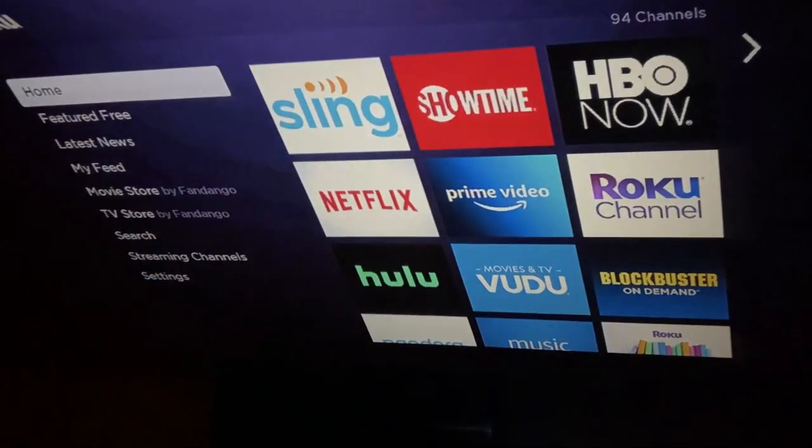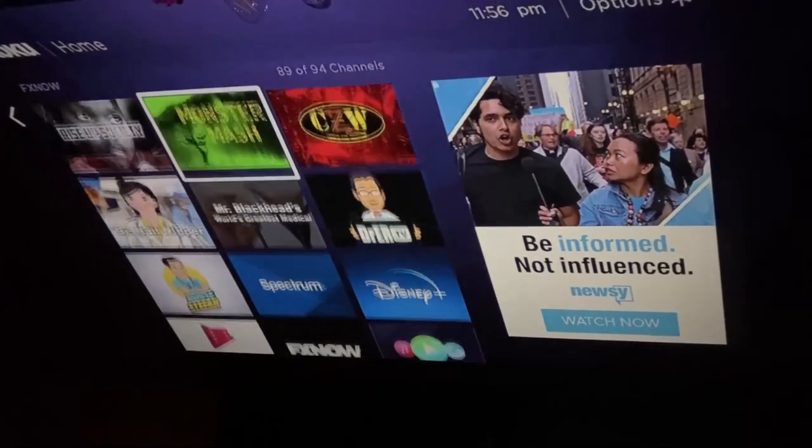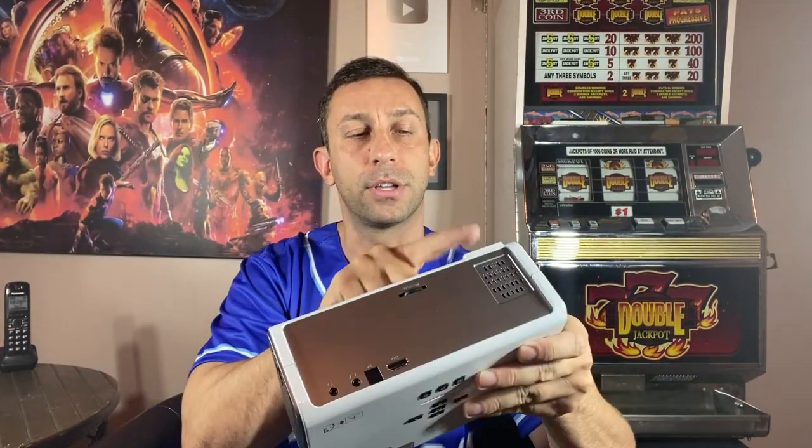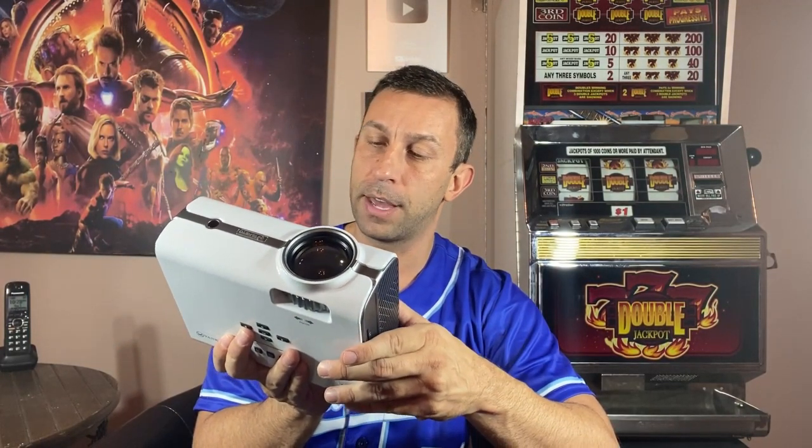Overall a very nice projector. The keystone control is right there on the unit itself. Really smooth — it has nice rubber feet on the bottom to protect against scratching, which is great if you have antique wood furniture. It does have warranty information; this unit was made in June 2020, so just made about a month and a half ago, and it passed all their QA/QC.